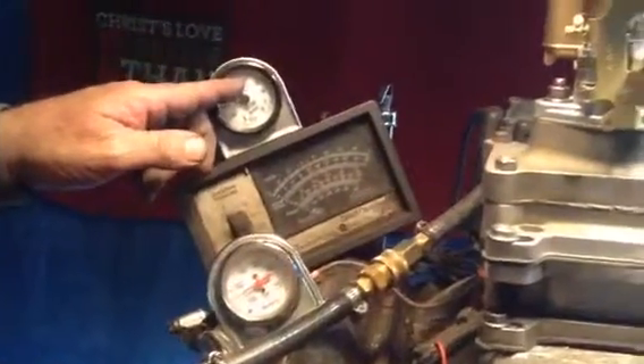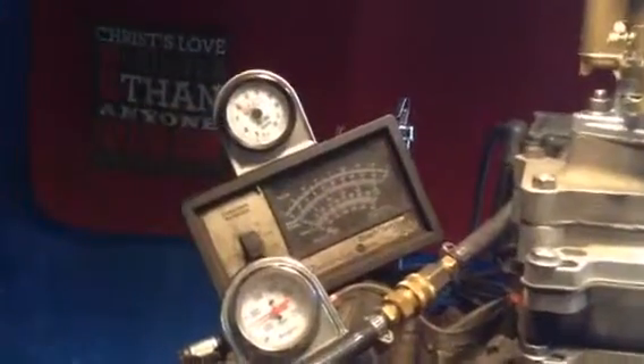There it is. Now, like I said, you can lean that way, rich this way. That's idle. Now we're gonna give it some fuel.